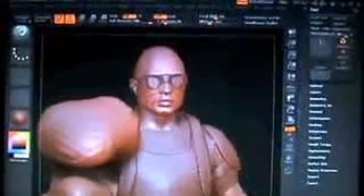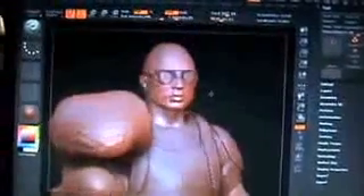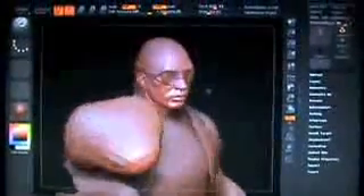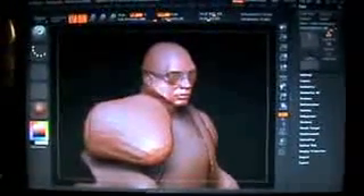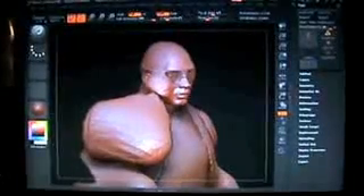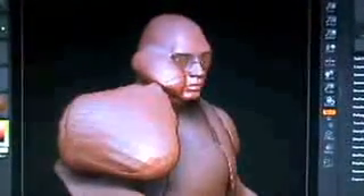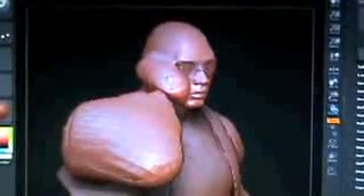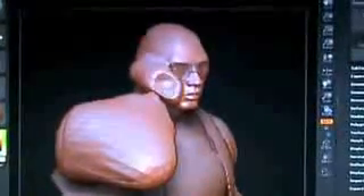We can give this guy a more edged jawline — we're just messing around here. You can make this look really great if you just click and drag in here. Then what you're going to do is hold down your Alt key, and that can pull that cheekbone right back in.